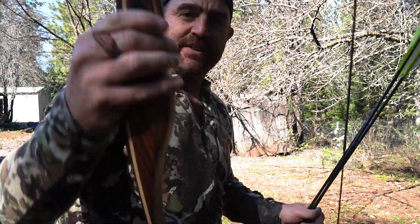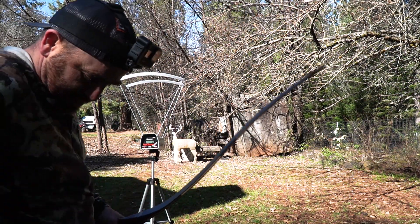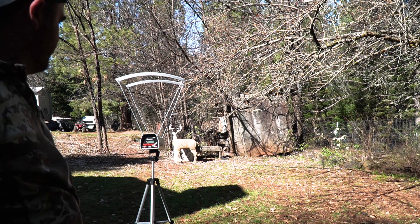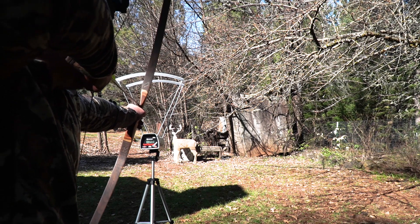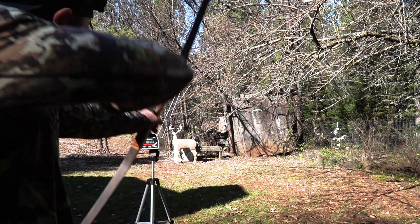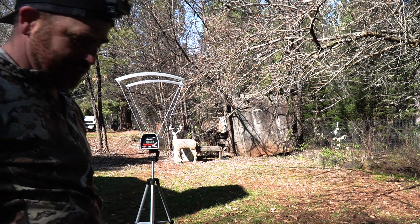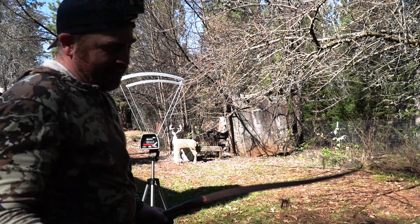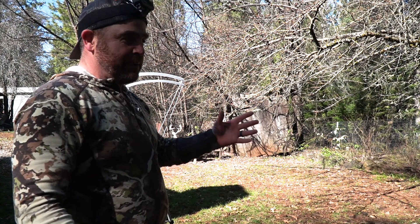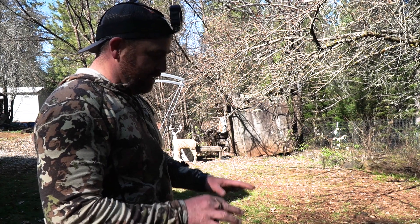Now shooting the Liberty Edge through the chrono. First shot is 149, second shot right on 149 — that means I'm shooting pretty consistently — and third shot also 149. So I got 149 across the board. The average is 149, which is not that much different than the Chief. We're looking at a difference of about three feet per second — the Chief averaged around 150 and the Edge is 149. They're shooting about the same speed with the 650 grain arrow.